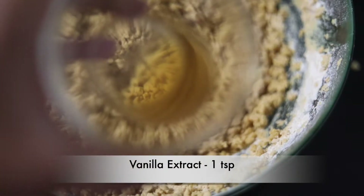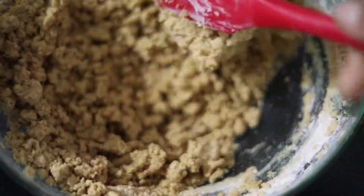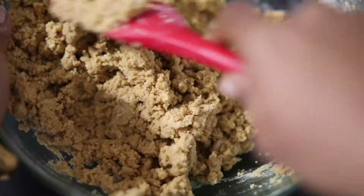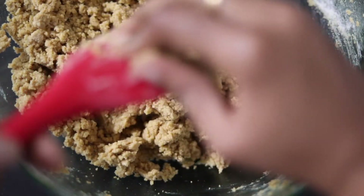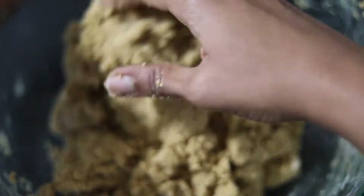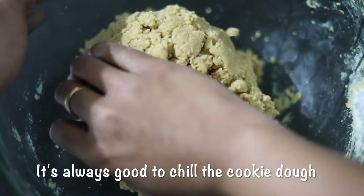Here goes my forgotten vanilla — I'm just adding it and combining it once. Once it is combined, bring it together into a ball; you can use your hands. It's always good to chill the cookie dough in the fridge for 30 minutes to one hour at least — you can even leave it overnight. I'm going to chill this for about 30 minutes.